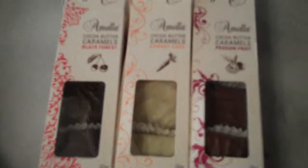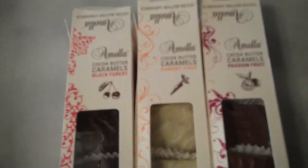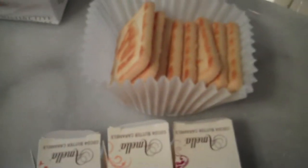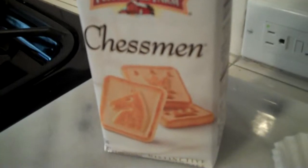Alfajores are a traditionally Spanish cookie made with two butter cookies and caramel inside. We like to use the butter cookies from Pepperidge Farm Chessman because of their size — they're perfectly square, and they fit perfectly for our Amella caramels.